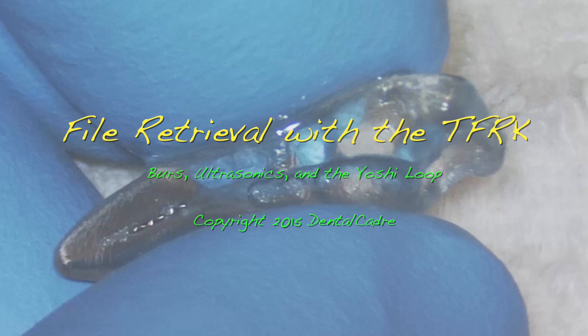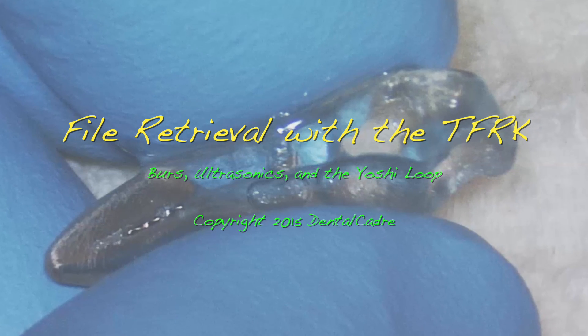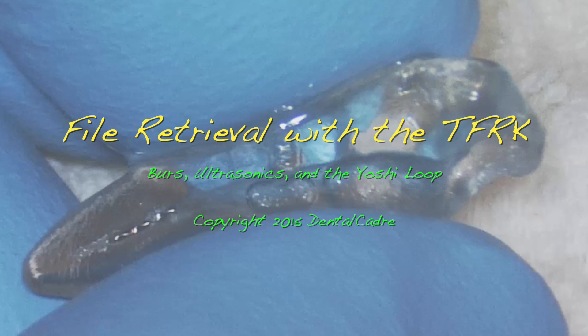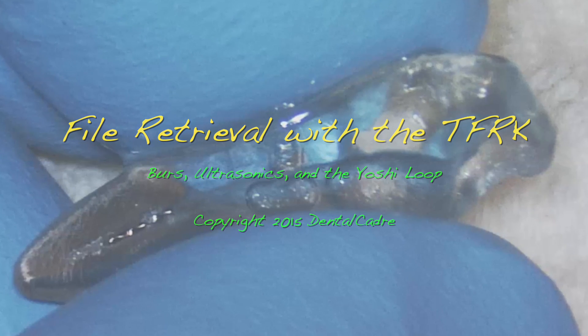I hope you enjoy this kit as much as I do. And if you have a great case, send it to us — we are going to have a competition for the coolest file retrieval case once a quarter.